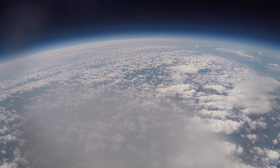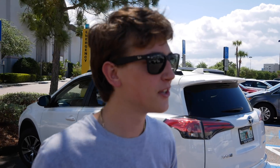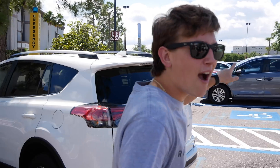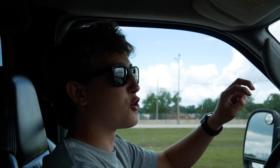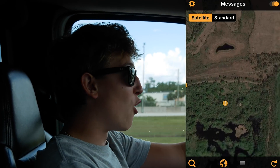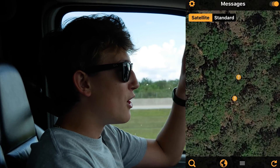We were waiting in the mall and the APRS was being funny. We just got a track from the SPOT tracker, so it's possible it may have landed. We're heading there right now — looks like it's in the middle of nowhere. We just got another track, two tracks right in the same location, which means it has landed. We're maybe 20 to 30 minutes away from the landing site.